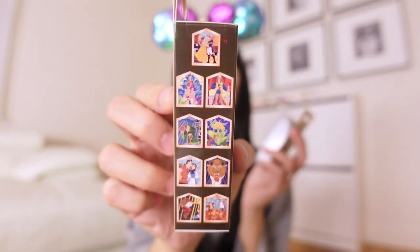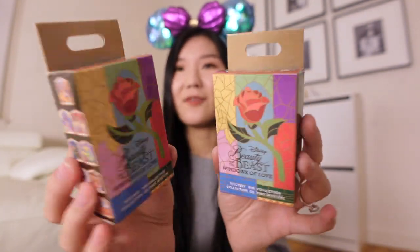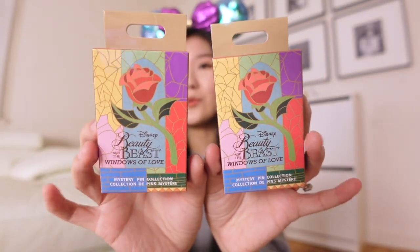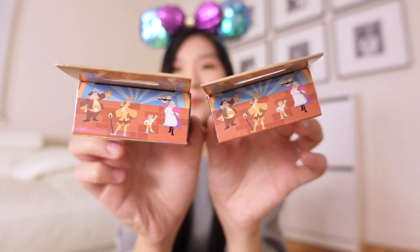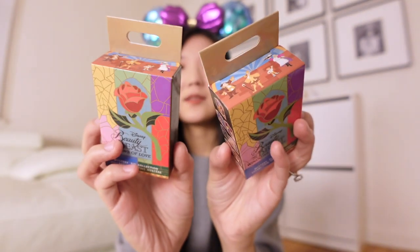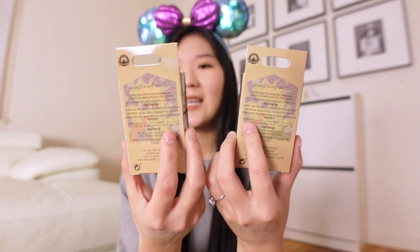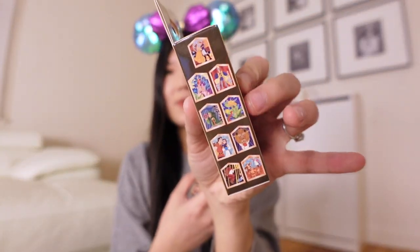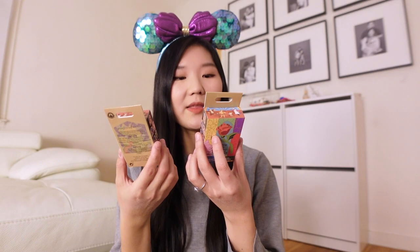They come with a total of nine pins and I really love the packaging and the design of these. You have the enchanted rose right on the cover, and then you've got Lumiere, Cogsworth, Chip and Mrs. Potts in human form on top. You have one of the stained glass pins of the Enchantress, and the specific pins you can get from the series. It looks like Shop Disney is going to be keeping the designs on the side of the box, but hopefully they'll change that. Without further ado, let's get into the pin unboxing.